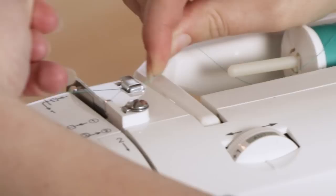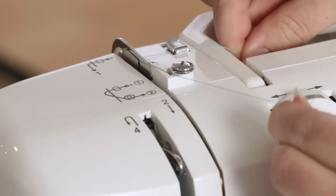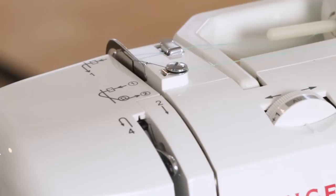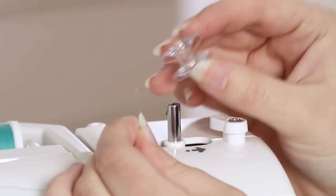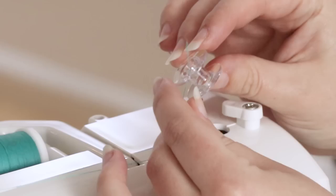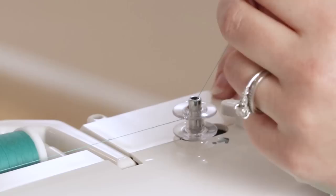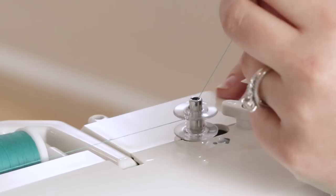Bring the thread to this metal guide and clip it in, then come to the second metal guide and bring it around. Wrap it around the bobbin winding tension disc and come over to the bobbin winding spindle. The bobbin has no designated top or bottom, so insert the thread from the inside out through the top of the bobbin. Hold the thread tail and press the bobbin onto the bobbin winding spindle — you'll feel it and hear it click into place. Make sure it's all the way on the spindle so that thread doesn't accidentally wind around the spindle itself.